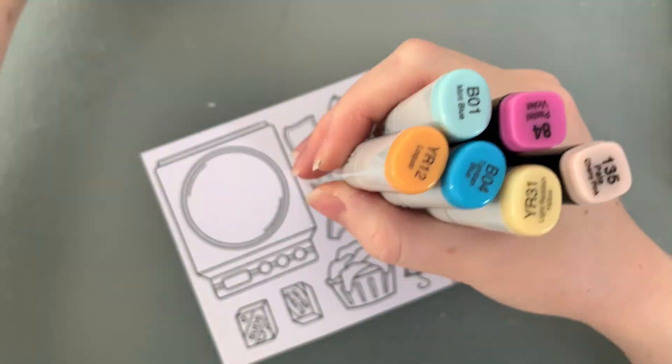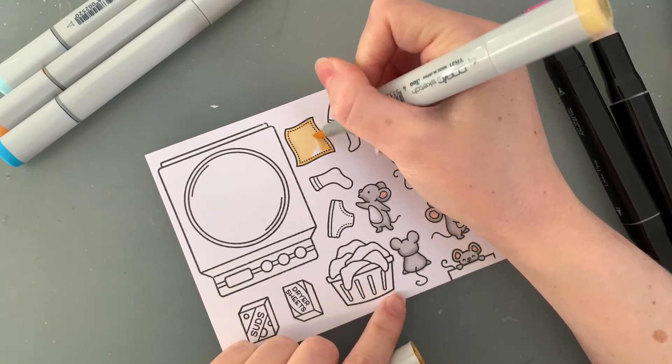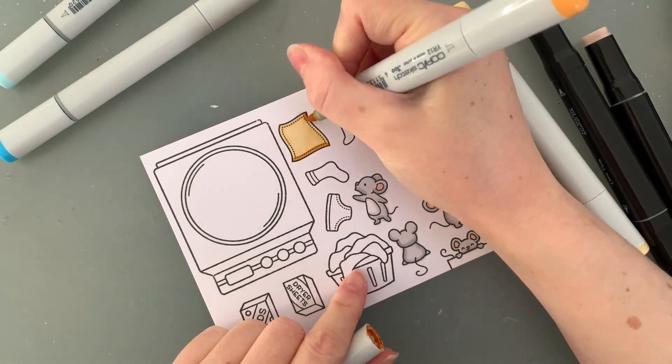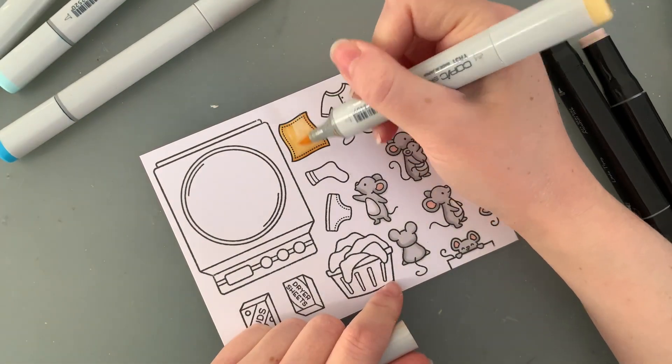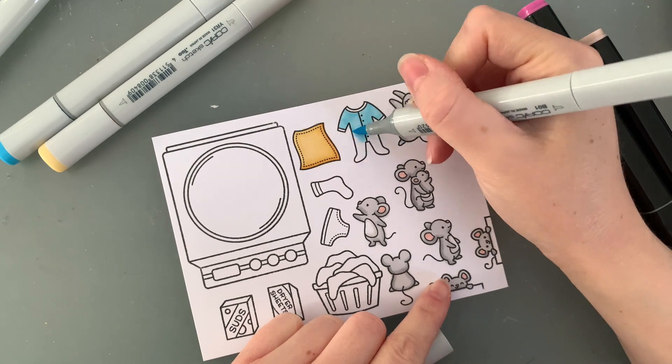For the other items today I am going for a little bit of a different colour scheme. I am using some pastel yellow, blue, and pink. I don't often use these colours together in this way, but I thought they might be really cute — and I think you will agree when you see the card complete that it looks really nice.